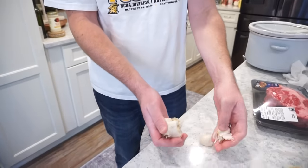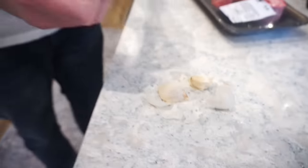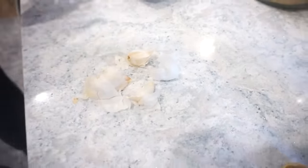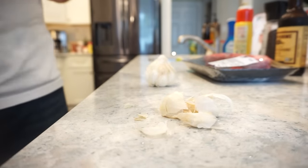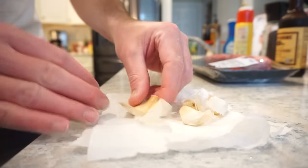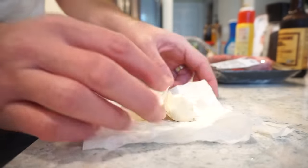It shreds everywhere and then your fingers are all funky. We've got four cloves there. Are you just gonna use your hand or a knife? I'm gonna use my hand — oh, that's smart, using a paper towel. I'll put this down here. Oh, I thought you were gonna use it on top — well, I can do that too.